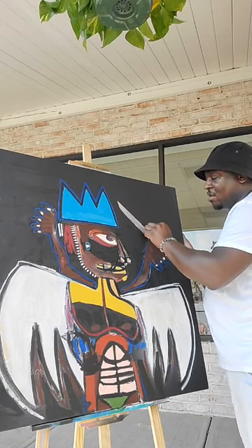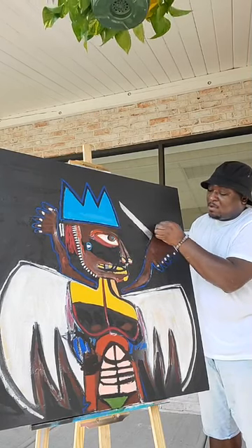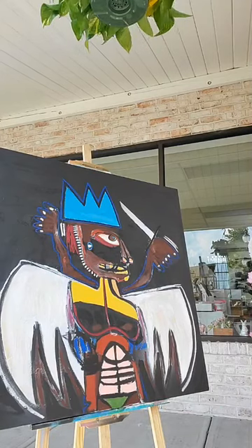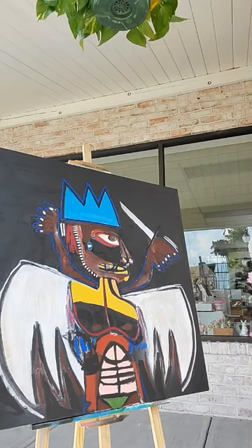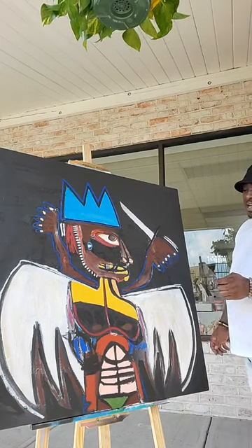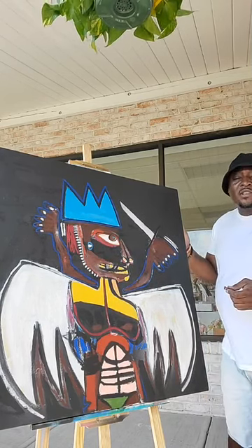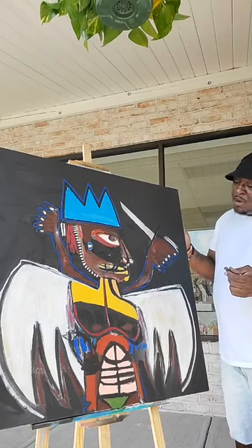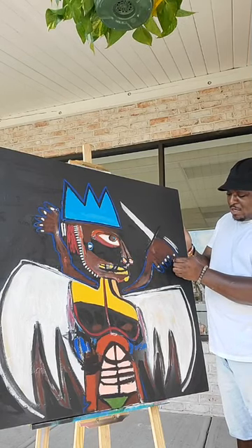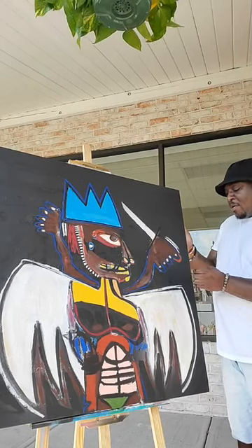I'm not the greatest drawer, but I make do with what I do. I even know the forms are totally off and incorrect, but it's neo-expressionism and it's art — I do what I want to do. I make it work. I just make it work for me.